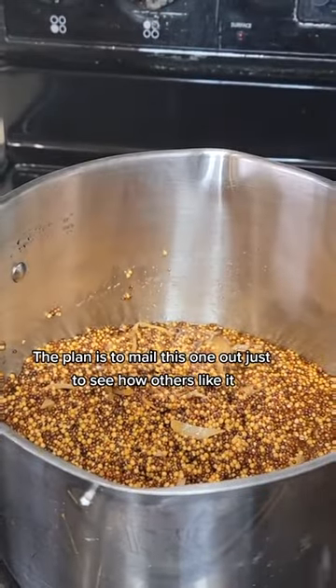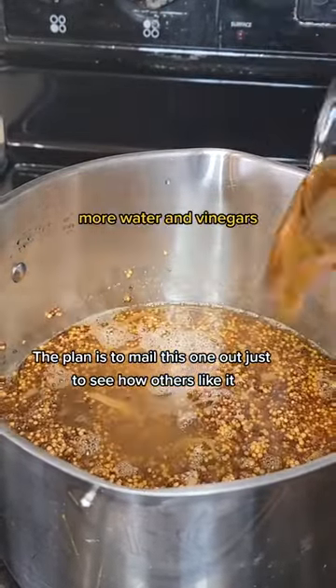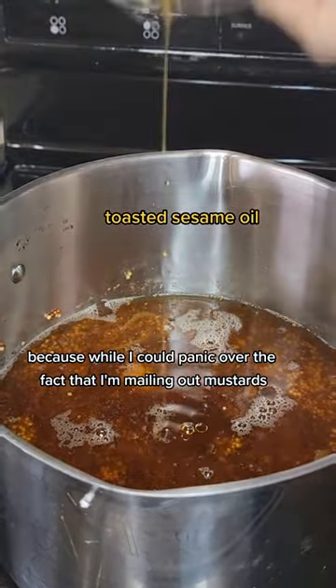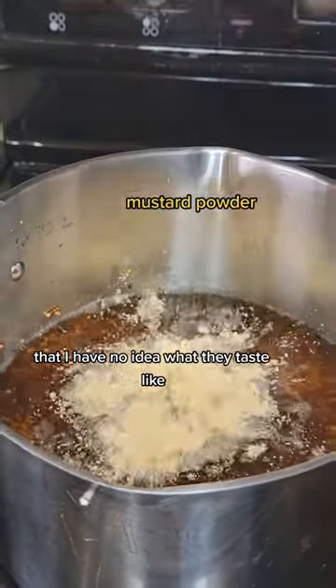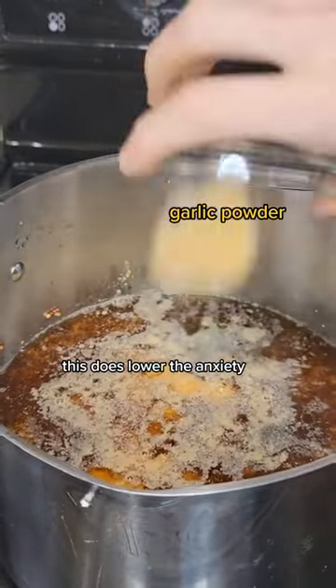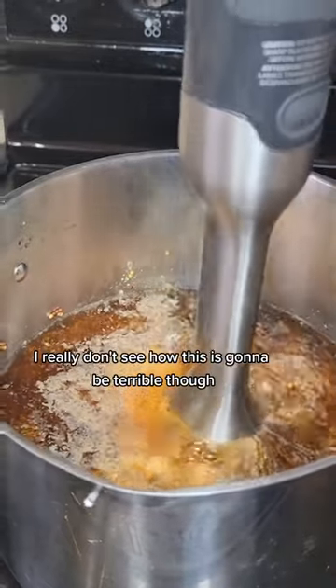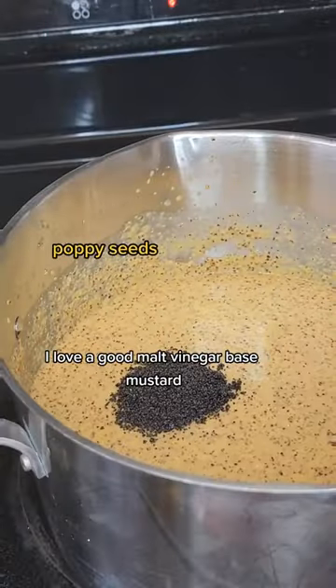This is a larger batch of mustard than what I typically make. The plan is to mail this one out just to see how others like it. This is going to be a huge trust exercise for me, because while I could panic over the fact that I'm mailing out mustards that I have no idea what they taste like, this does lower the anxiety because I have an excuse in case it turns out terribly.